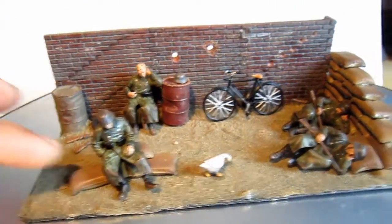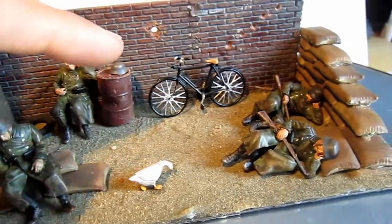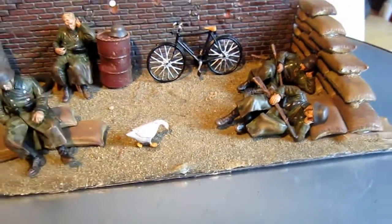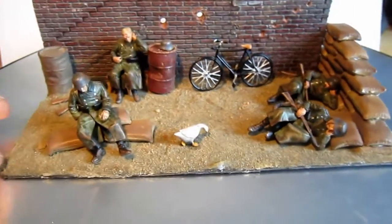I used the sandbags from Tamiya — if you can see, they're all sandbags. The wall is from Tamiya. The bicycle is from a kit, I think from an Italeri kit or something. And the dog also — it's from Tamiya. The dog is the most beautiful thing here, to be honest.